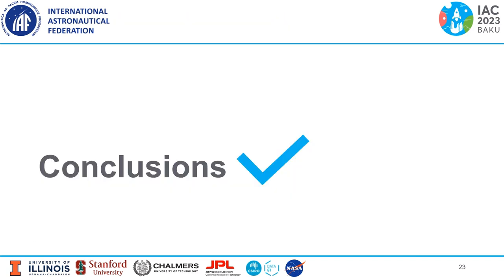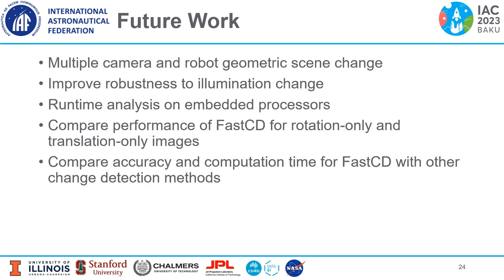Now I'll discuss some conclusions and future work. Future work could build on this by incorporating multiple camera and robot geometric scene change detection, by improving robustness to illumination changes, by performing runtime analysis on the real embedded processors used on the Astrobee units, by comparing FAST-CD performance for rotation-only versus translation-only images, and by comparing accuracy and computation time for FAST-CD with other change detection methods.